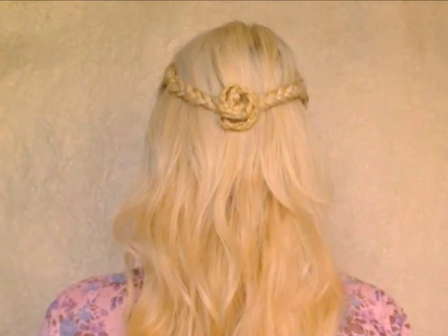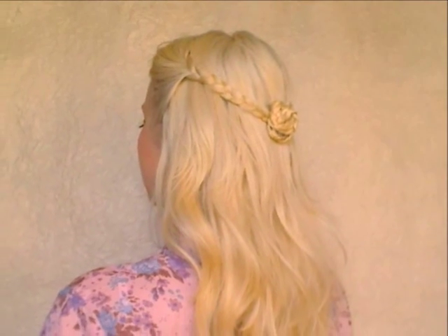Hi guys! Today I will show you a romantic half-up hairstyle with a braided flower decoration. It's great for everyday, but at the same time suitable for evening events.